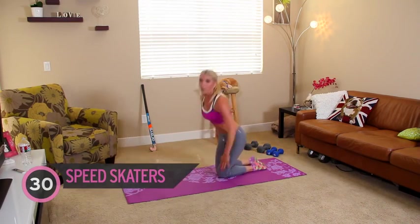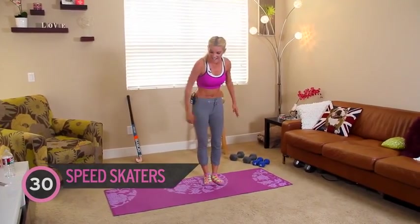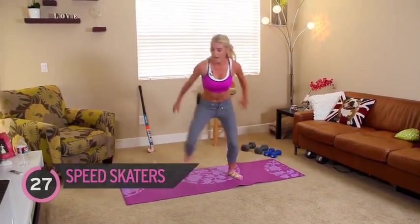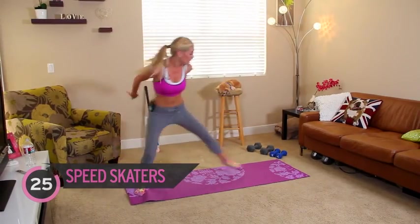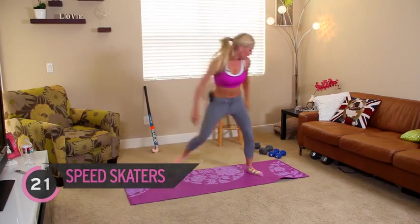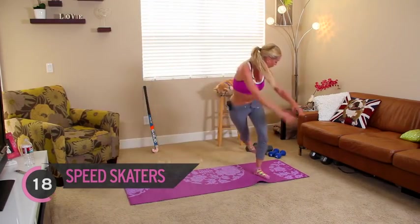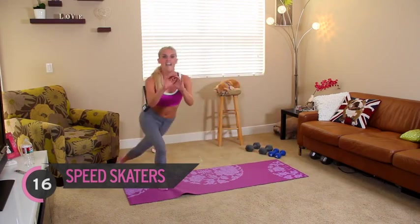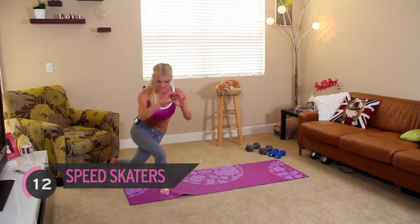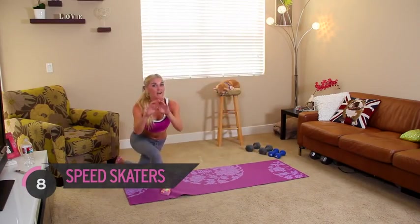Your last exercise — skater hops, 30 seconds! Depending on how much room you have, you might just have to do a little jump. You're going to get a nice bend in the knees too — it's going to help with that definition in the quads. Excellent, guys. See, you managed to get through the second half super easily, and you're almost done with the whole workout!